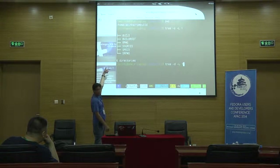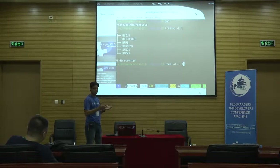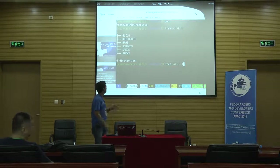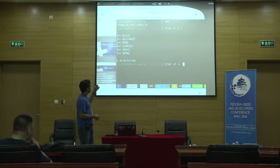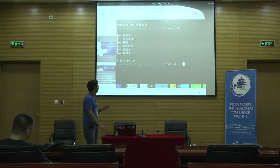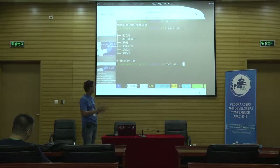An RPM is built from a spec file — a specification file. Think of it as a shell script. Your tar file or zip file, whatever the sources are, goes in the sources directory. If you do everything right, it'll build you an SRPM — a source RPM. The source RPM only keeps the spec file and the source file. When you finally build your binary, your binary RPM goes into the RPMs directory. You hardly ever make use of the build and buildroot — that's part of the chain itself.